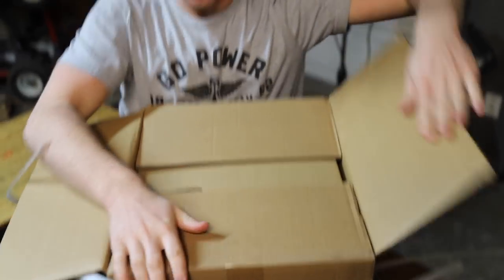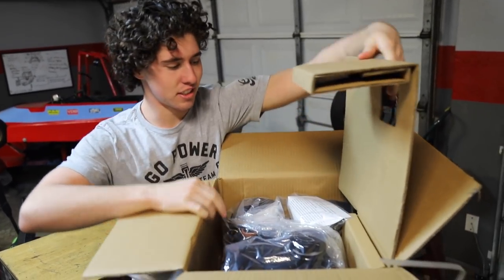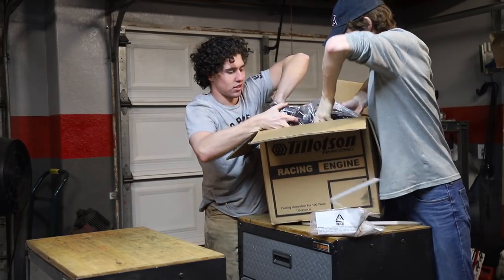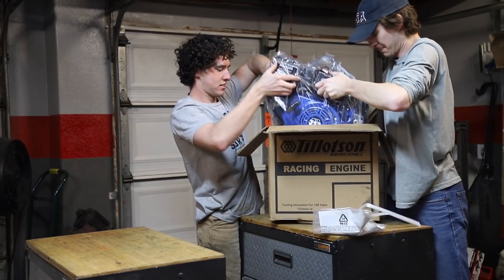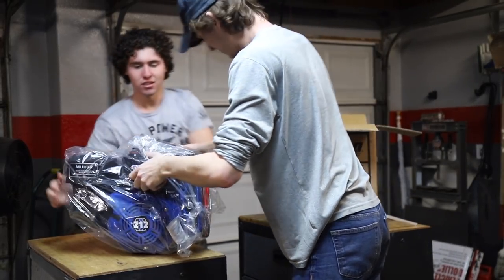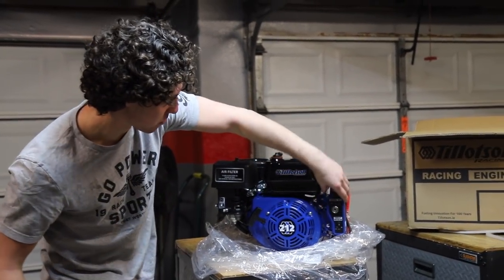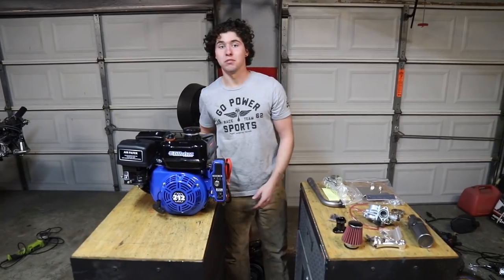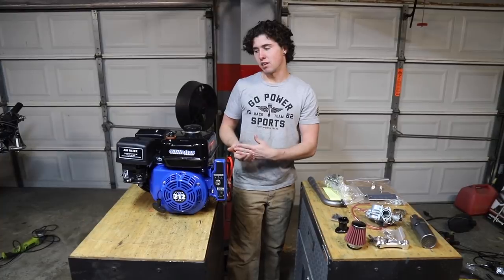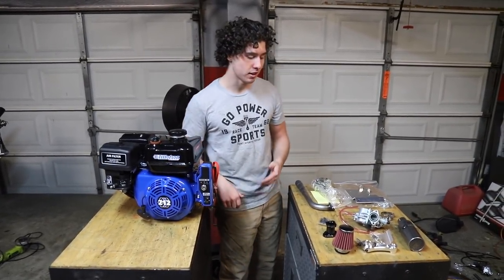Nothing quite beats unwrapping a new crate engine, especially when there's a Tillotson 212 in there. All powder coated up — sweet. So we just pulled our 212E out of the box and it's really amazing. Definitely way better than a Harbor Freight motor, just bang for your buck and how good it looks out of the box.